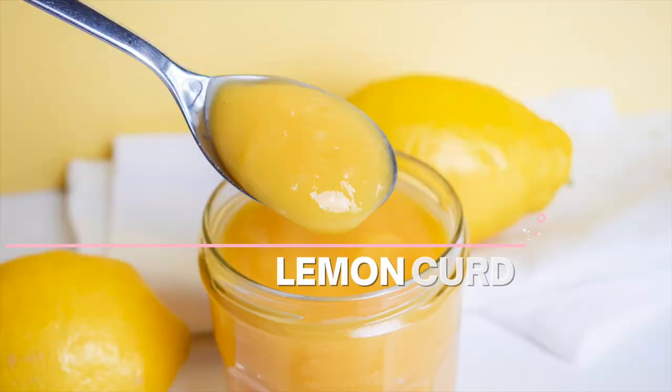Hi guys! Welcome back to Cake Kitchen. Raf here. I'm going to show you how to make lemon curd. Lemon curd adds such a nice flavor to cakes and I really love using it. I hope I can show you today how to make it.